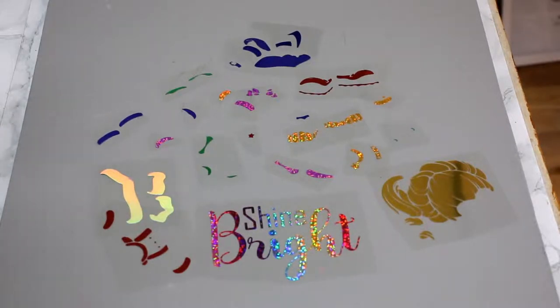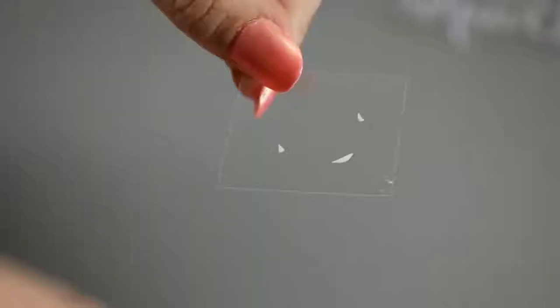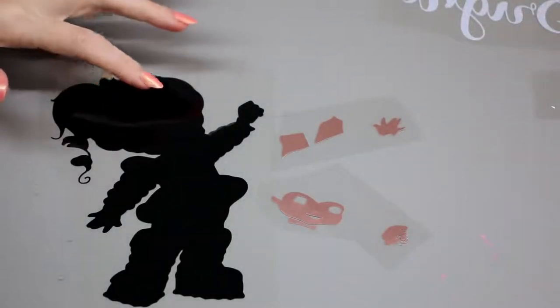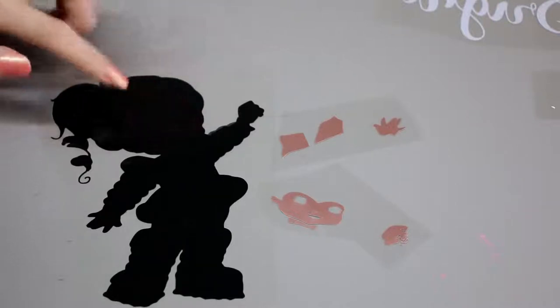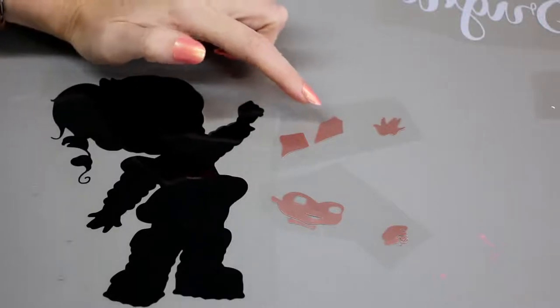They do some really gorgeous holographics and some really beautiful metallic colours as well. Now their HTV is slightly thicker than some of the others on the market, so with both the holographic and the metallic, I cut them on the glitter iron-on setting. And you can see that they cut and they weed beautifully. I've got some plain white HTV which I've got from MDP. I've got some Fast Flex in black which is 3 second HTV — I love working with this. And I've got some rose gold as well.